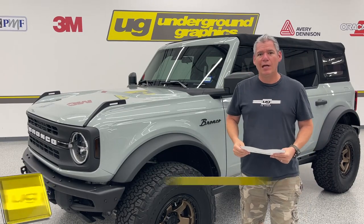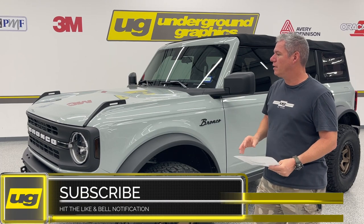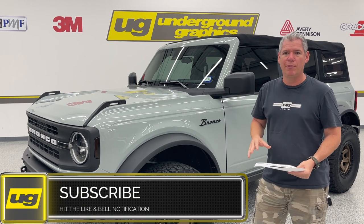Greg here with Underground Graphics. Today we're going to show you and install our Retro Hockey Full Kit. I'm sure you've seen this kit — it's very popular.